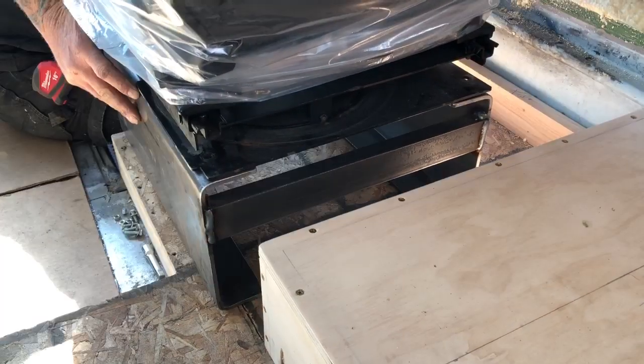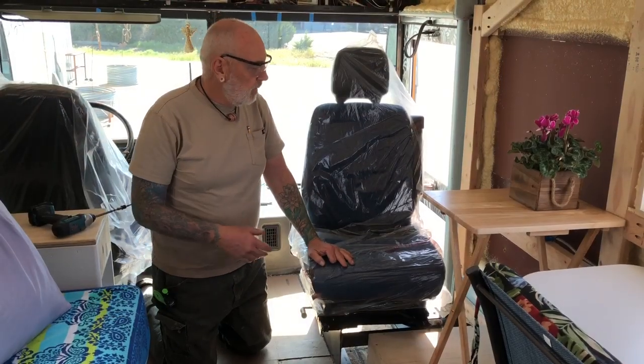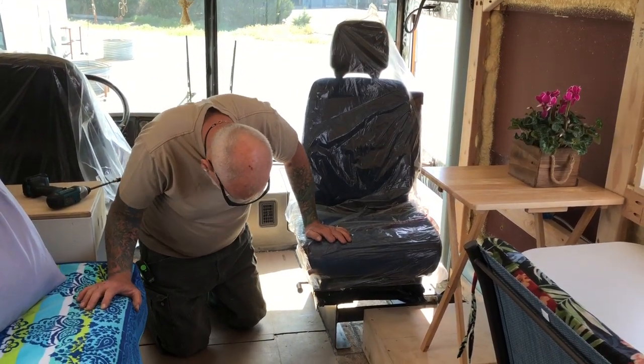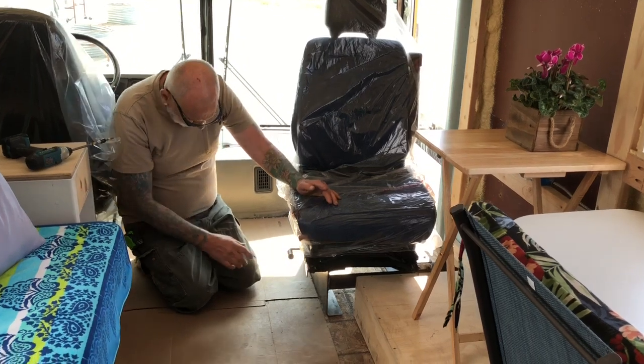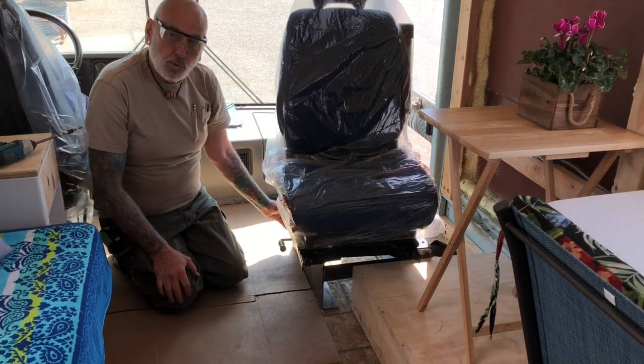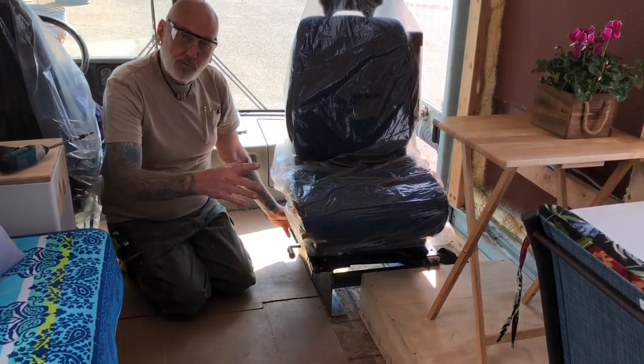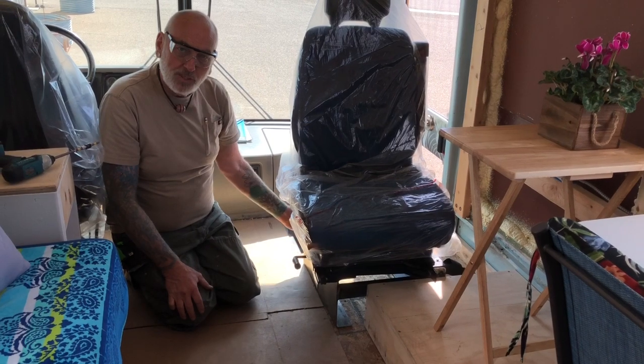So we were working on the base of the chair, and I've got the new mount for it. It's really rugged — quarter-inch thick U-channel, built for a truck frame — so I think that'll do the job.